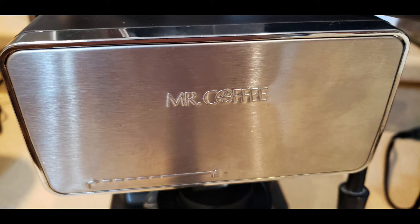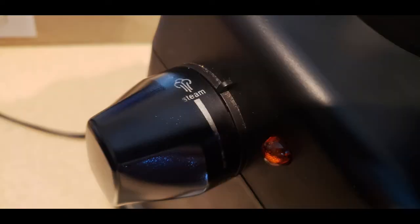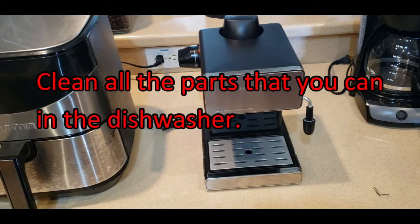Hi, this is Mike Sen, and I've got a Mr. Coffee Espresso Maker that's not brewing. I've got the standard three-function switch: off, steam — which sends the hot steam through the milk frothing portion — and brew, which puts the hot water under pressure through the portafilter.